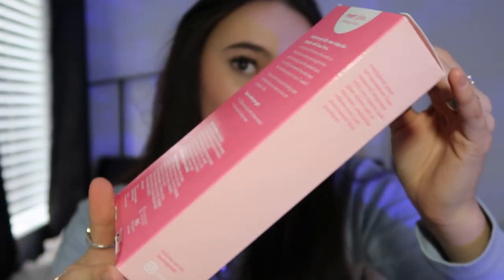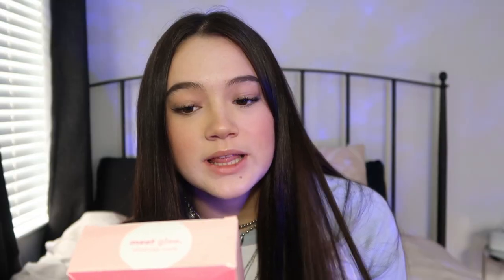The brand I'm going to be testing today is Glee. This is sold exclusively at Walmart — you can get it online and in stores. Ready-to-go jelly wax strips for people with busy lives. It claims to remove the pesky hairs, and not to mention it's going to be smooth with no hair for three weeks. Three weeks? Like that's a long time — that's like nearly a month.